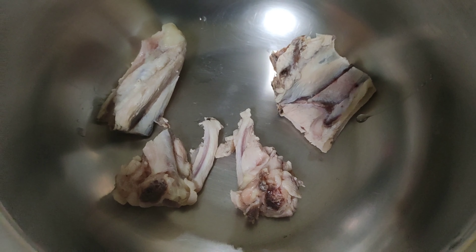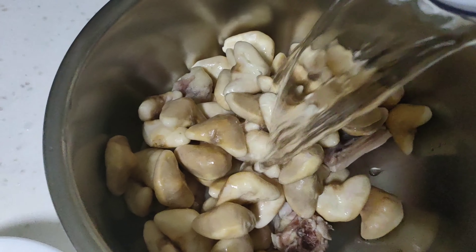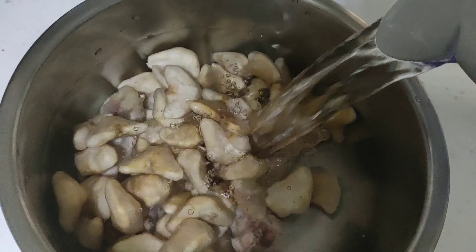Let's go. I will prepare the pan. Then we add the oil.